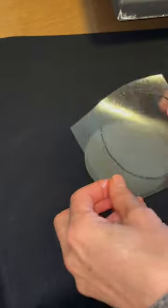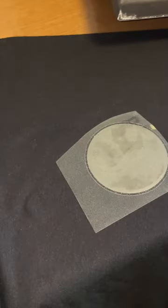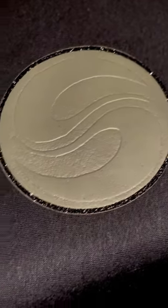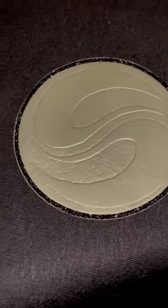And to finish it off, I just cut some glitter HTV to go around it as a border. And there it is — that is the embossing effect with Flock and HTV.